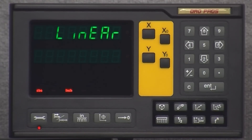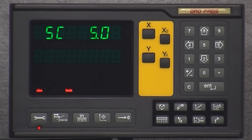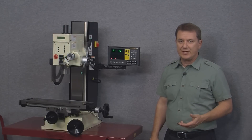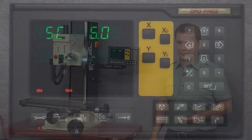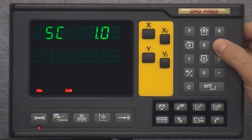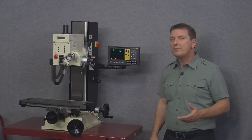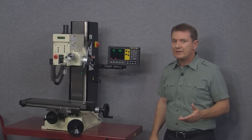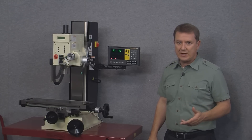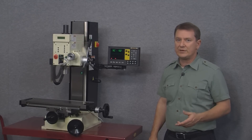To get to the next parameter we arrow down and here we see SC 5.0, which stands for the scale resolution. Arrowing left or right shows many different options, and if we go far enough it wraps back on itself. It's very important that this setting exactly matches the resolution of the scales. For our mill kit we have 5 micron scales, so we'll leave this setting at 5.0.